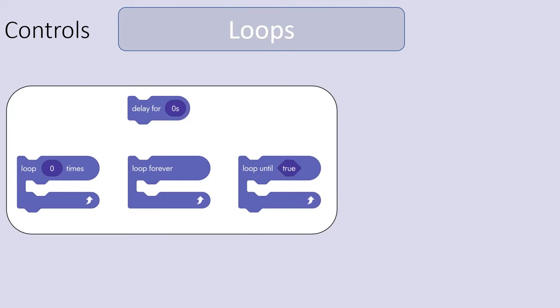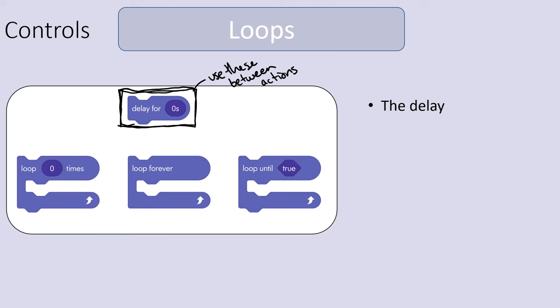Now here's where things get fun. There are things called loops that you can use, and also delays. Delays are very, very important because your bolt communicates with a device only a certain number of times per second. I've found that putting delays between actions you want your bolt to do can help everything run smoother. Sometimes without delays, certain program blocks just don't get executed.